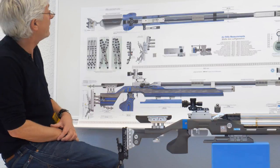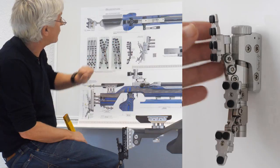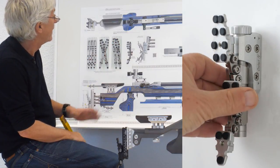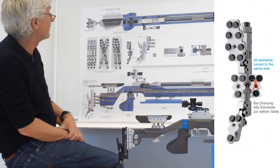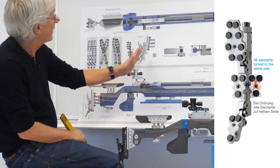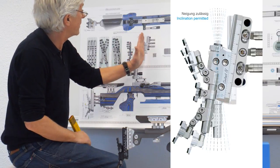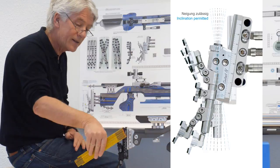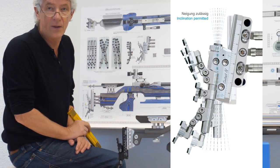The ISSF, to be honest, is not really clear about this measurement. We find another interesting thing: if your butt plate is of three elements, they all have to be turned to the same side. And the fifth picture about the butt plate tells us about turning it around this axis, and there is no limit at the moment.